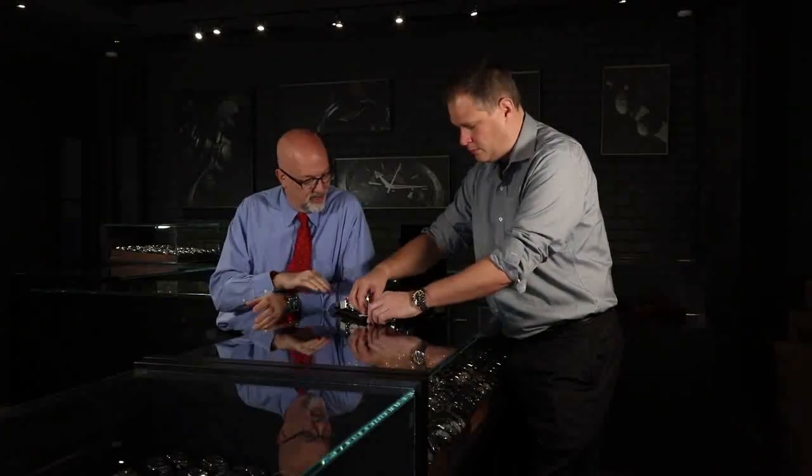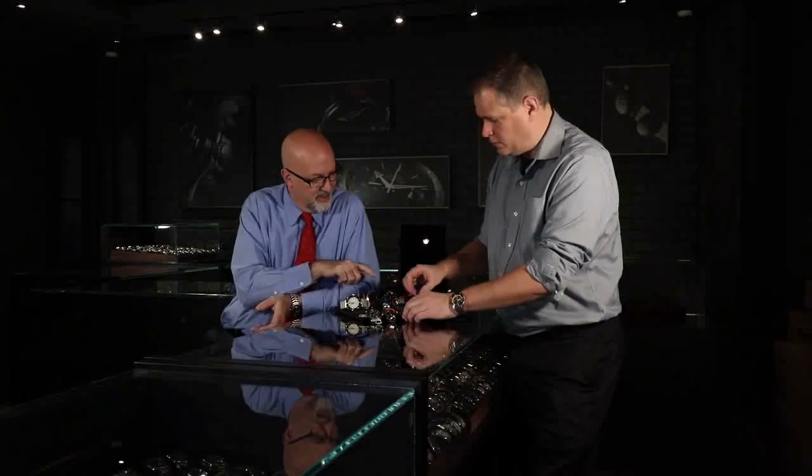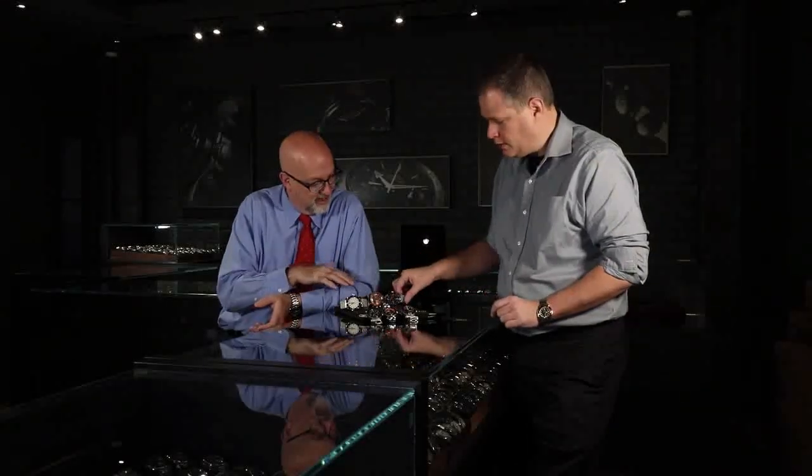Now with Breitling, I always hear about a certain year where they switched to an in-house movement, but we were talking earlier about this one having a Tudor movement. So all of these are Breitling-modified ETA movements, which they've been since day one — since 1957 they were always an ETA movement modified by Breitling somehow, some way. A solid movement. Breitling modifies them so heavily that they're almost an in-house movement at that point. Easy to service, not expensive to have serviced — that's kind of the nice thing about it.